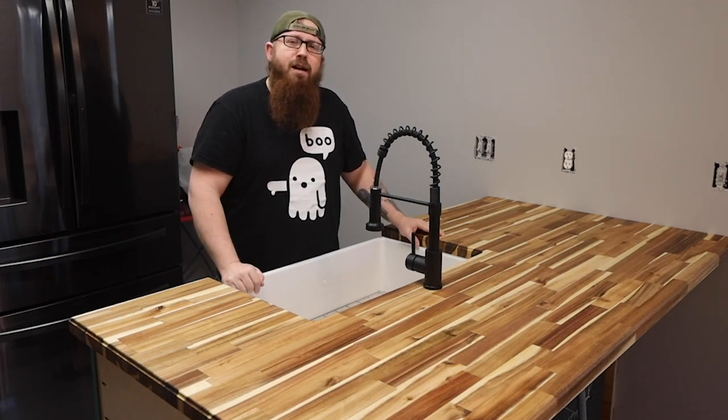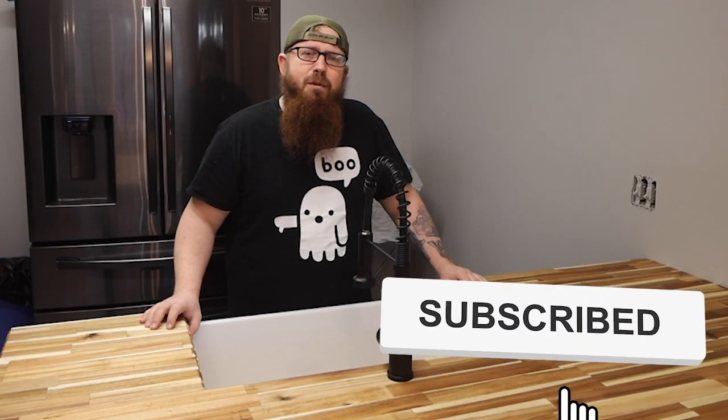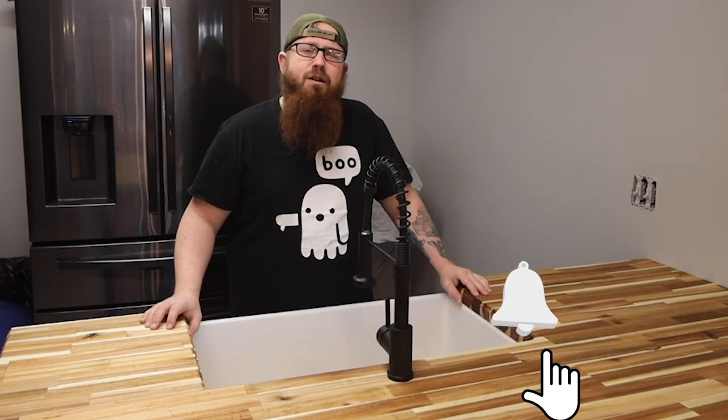What's up everybody, Chris from Full Steam Designs. I'm working on this kitchen island, but before I wrap this project up I wanted to show you guys what I did to get the perfect fit on this farmhouse sink. When the full video is done I'll put a link in the description. Otherwise click the subscribe and notification bell and YouTube will let you know when it's ready.